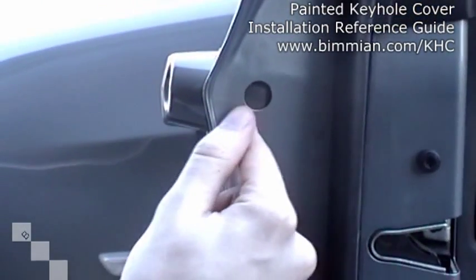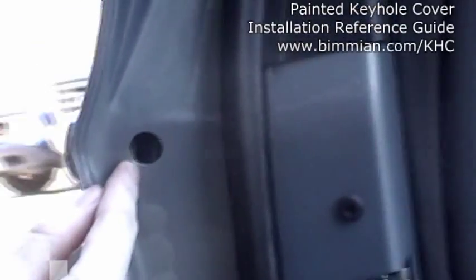Now it's important to note — if you look inside this little hole here, you'll see a solitary screw. The only thing you need to do to remove your keyhole cover is to loosen this screw.